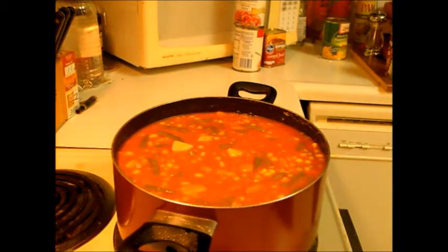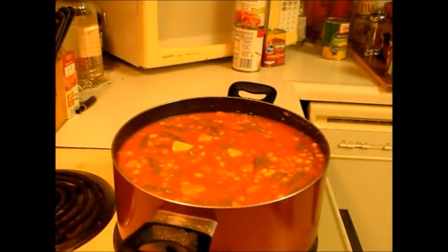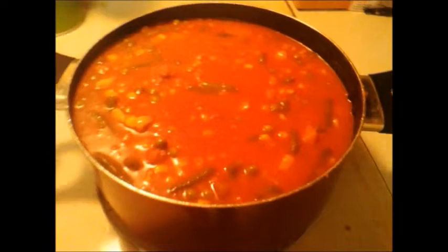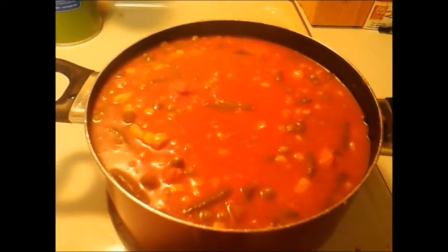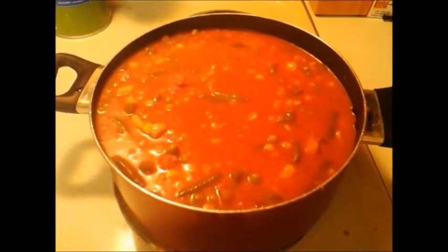You can also make elbow pasta and put it in there, and oyster crackers — everybody's always a fan of oyster crackers. So that's pretty simple cooking there, YouTubers: basically corned beef, vegetable juice, and whatever vegetables you want. I think the thing that makes it different is the pork and beans. But that's Bob's Soup from my childhood. Bon appétit.